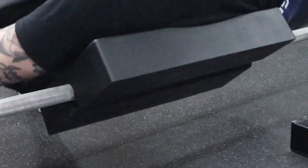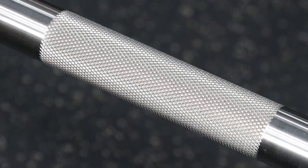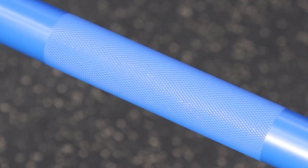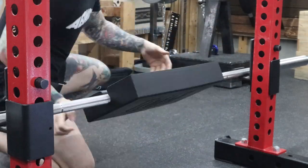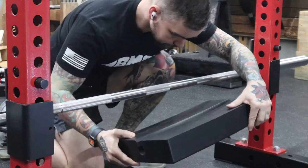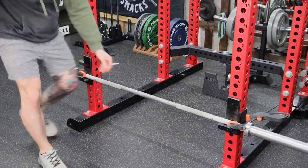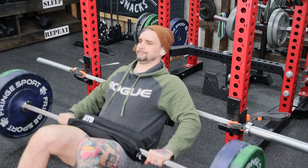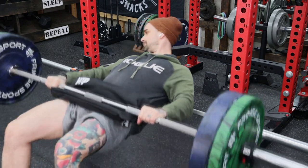Will bar knurling mess up the pad? The pad rotates around the bar, so a bar with no center knurl will work best. I tested it on a bar with passive knurl and a bar with aggressive knurl. The passive knurl with Cerakote finish is no issue at all. I suspect the aggressive knurl from my Ohio Power Bar will chew up the foam over time. Does it work on a smith machine? I don't have a smith machine, but I used clamps to lock my barbell in place to test this. The previous answer still applies — passive knurl is fine, aggressive knurl is not great over the long term.